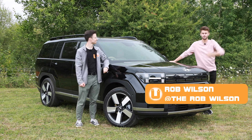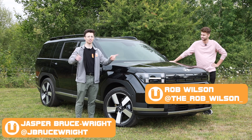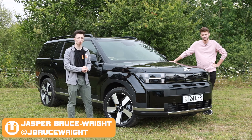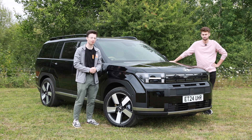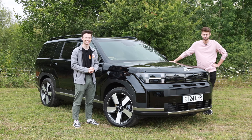Hello! Welcome back to Buckle Up! My name is Rob Wilson and I'm Jasper Bruce Wright, and on today's video we're going on a road trip to Wales as we spend 24 hours in the new Hyundai Santa Fe. Let's go!